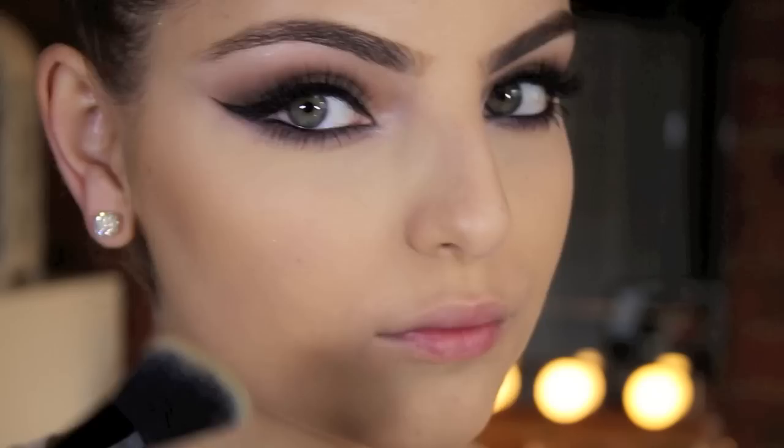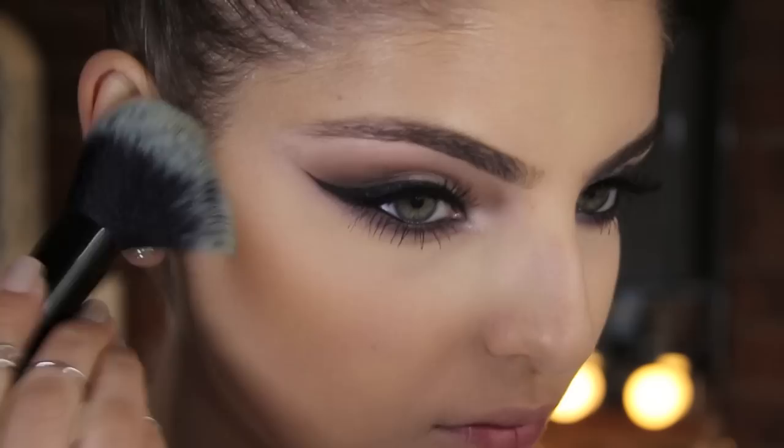I applied a touch of MAC's Shroom Eyeshadow to my tear duct. Now I'm just going to bronze my face up using a Physicians Formula Bronzer — I don't remember what shade this is but I will leave it in the description bar. And I applied some NARS Orgasm Blush to my cheeks.